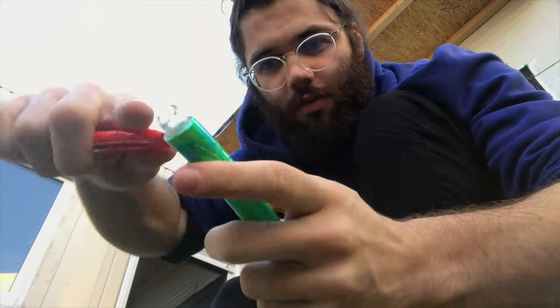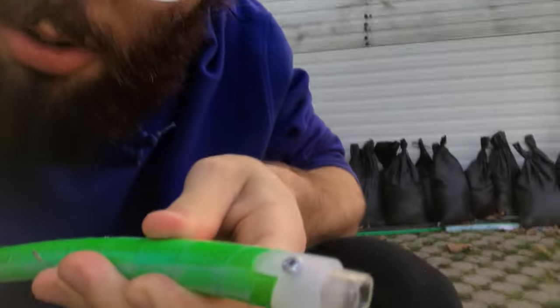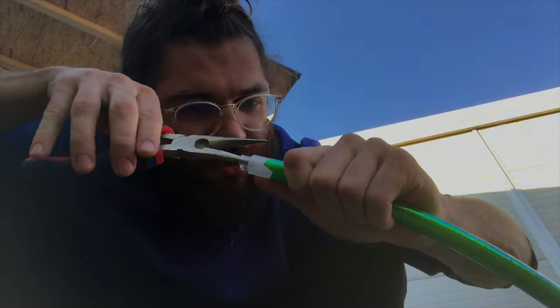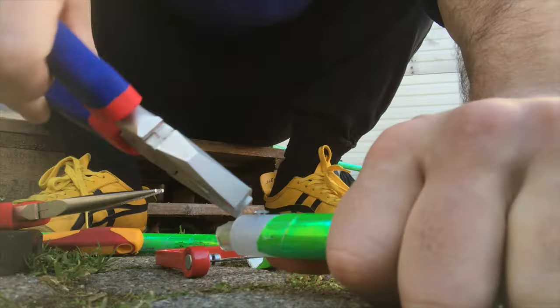I'm just gonna start by removing the tape off of this bit so I can access this little connector piece. Now the hard part is removing that piece — it is made to stay in there. I got these needle nose pliers and the goal is to push up on the inside there, trying to get it where I can grip on it from the outside so I can pluck at it with these big guys.